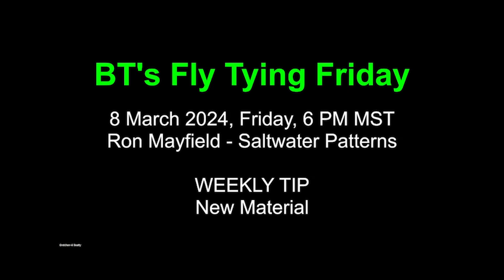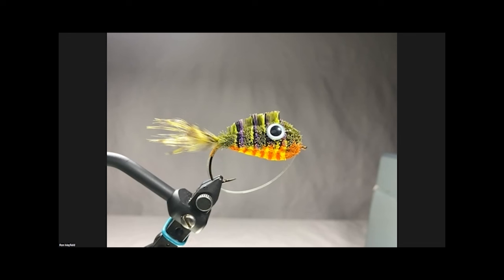Good evening everyone and welcome to BT's Fly Tying Friday. Tonight, March 8th 2024, Ron Mayfield is going to wow us with some of his saltwater patterns. Later in the weekly tip I'll be talking about a new - well maybe not so new - material that you might find of interest. But for now let's talk about Ron Mayfield.